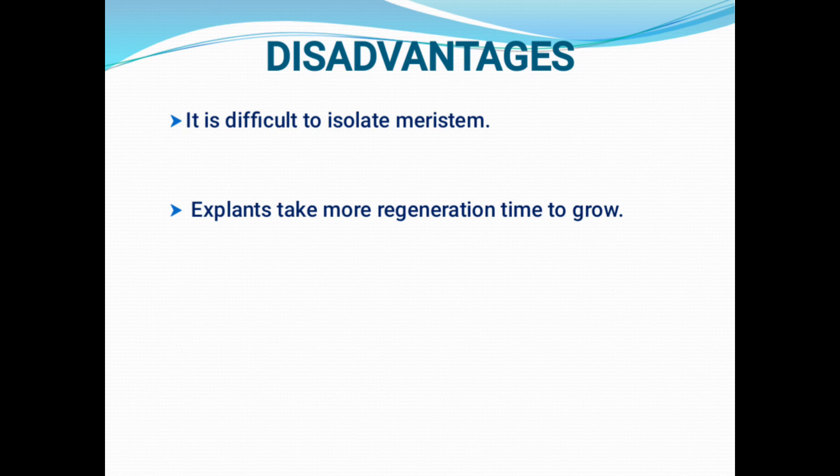Therefore, careful handling of the shoot tip is required while isolating the meristem. The second major disadvantage is that the explant may take more time to regenerate — the regeneration time is very high. Sometimes the culture passes all stages of meristem culture but at the end is difficult to regenerate. The regeneration time is very high compared with other culture techniques. These two are the greatest disadvantages of meristem culture.